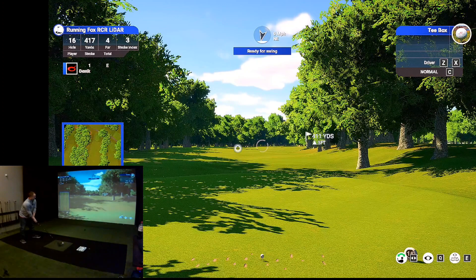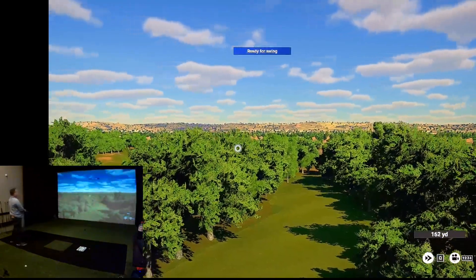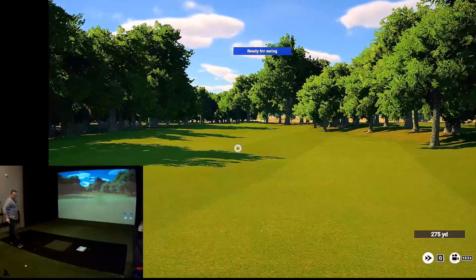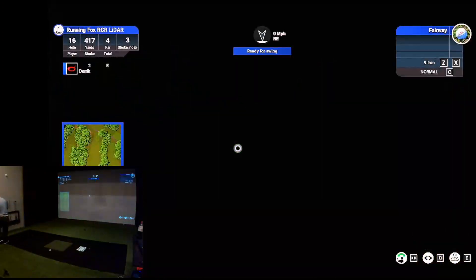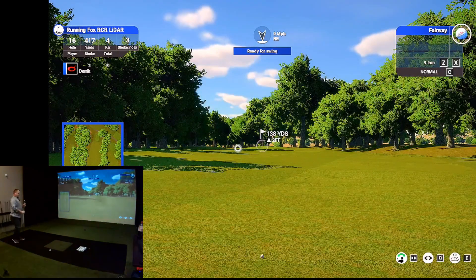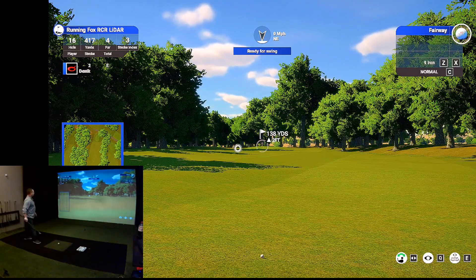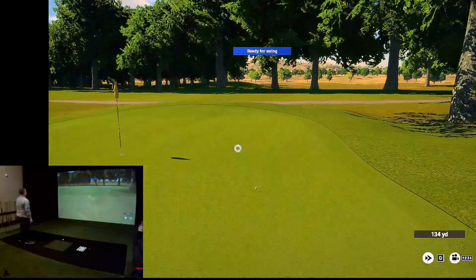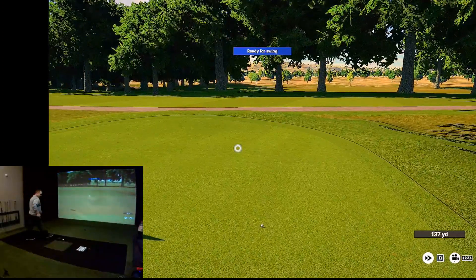Let's see how far I can hit one here — that was everything I had, no more. I felt like I should have got more out of that. I hit that very nice. 138 yards. I'm going to play an easy eight iron here as a fade, so it's going to come in from left to right. Just like that — too much though.